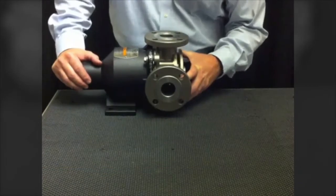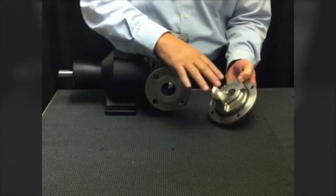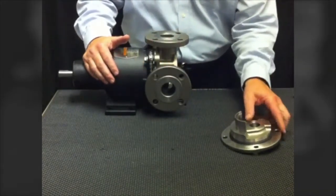I'd like to start by removing the head from the pump. One of the first things to point out is that in the head you see a crescent, which is true of all internal gear pumps, but you do not see an idler pin pressed into it. So you start to notice some difference in the technology right away.